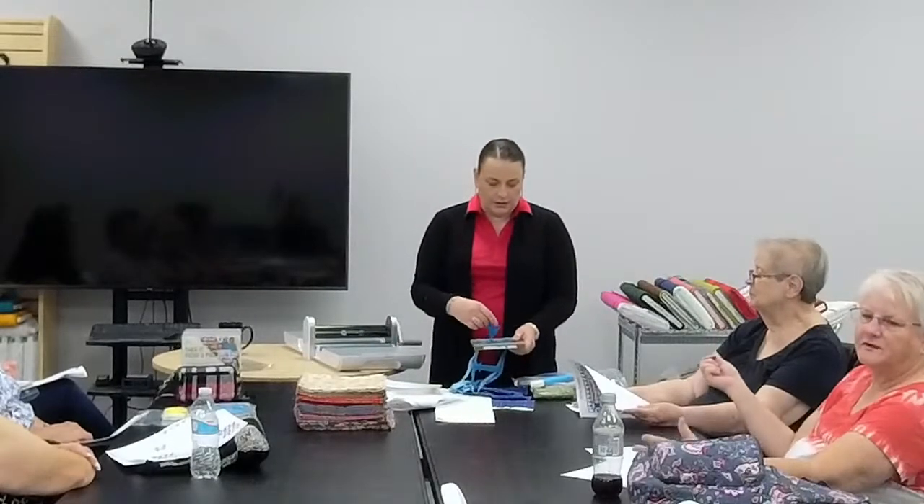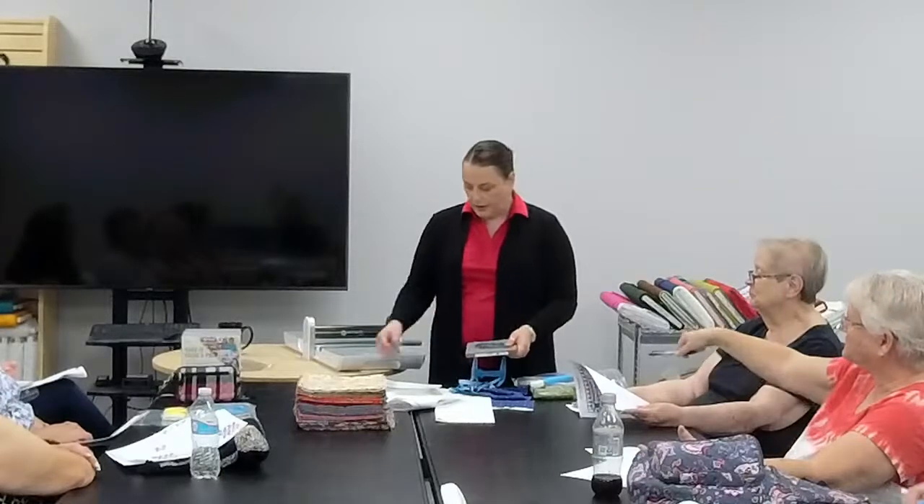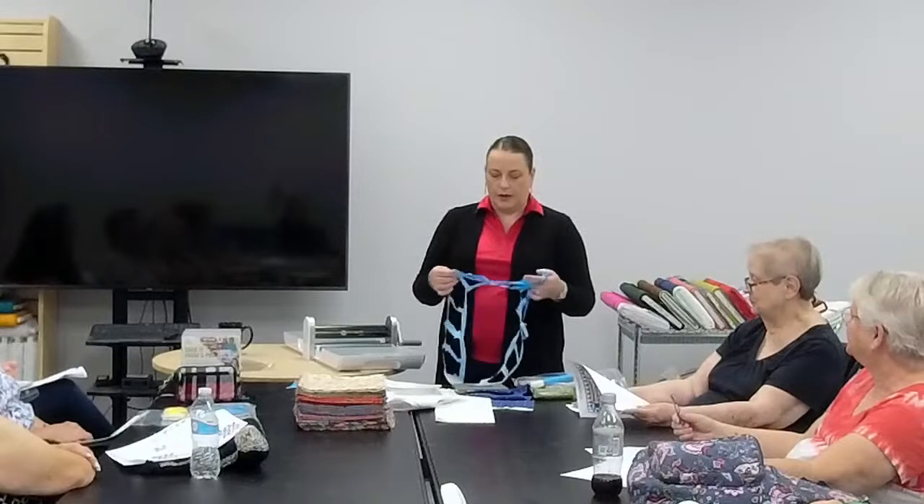Somebody said if you make dog beds, you can use all those leftover pieces for stuffing. For pieces like this, you can also use a serger — serge the pieces together to make crazy quilt blocks. It doesn't take a lot and you have a finished edge. I prefer the serger because it trims when you go; on the sewing machine you have to go back and trim the excess off the back.